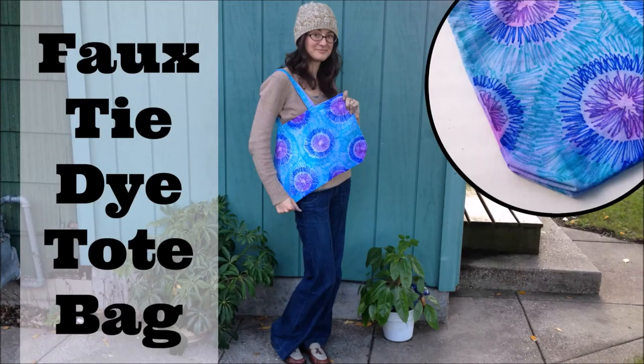What's up guys? I'm Rhonda from Dollar Store Crafts and today we're making a faux tie-dye tote bag.